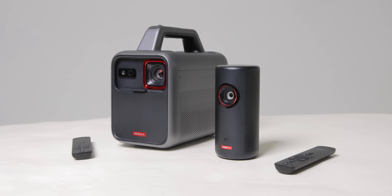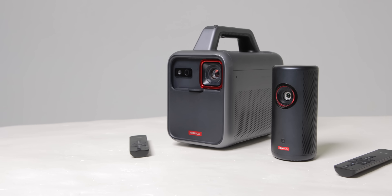Hey everyone, today we'll be talking about projectors — more specifically, Nebula's new Mars 3 projector and their new Capsule 3 laser projector. And while this video is sponsored by Nebula, all thoughts on these projectors are my own.